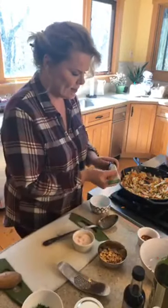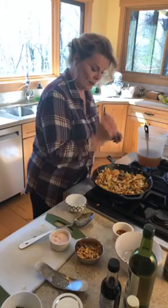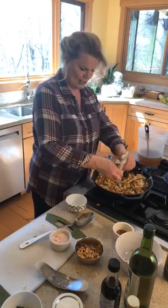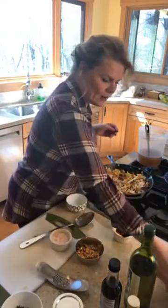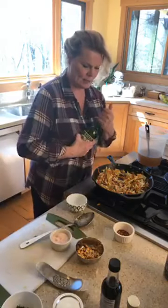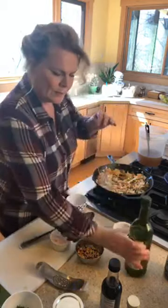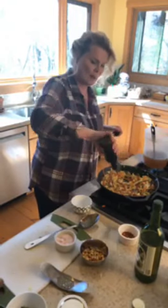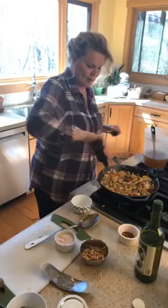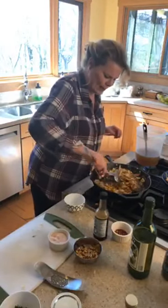Now I'm going to add the ginger — I'm going for it. I'd say that's a good teaspoon, maybe a teaspoon and a half. I'm also going to add a splash of the vermouth. Go crazy. You're going to need about a quarter cup of your soy sauce or coconut aminos. Let's give that a stir so everybody joins in on the action.